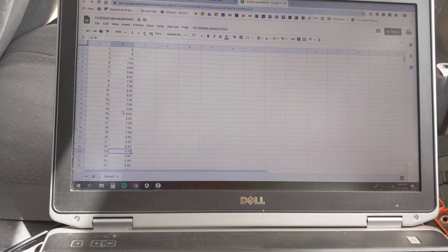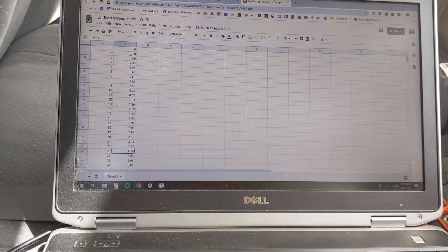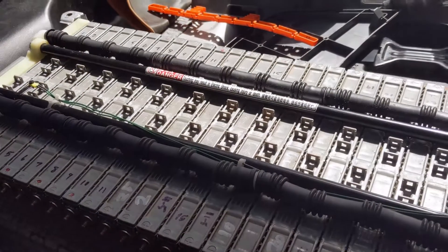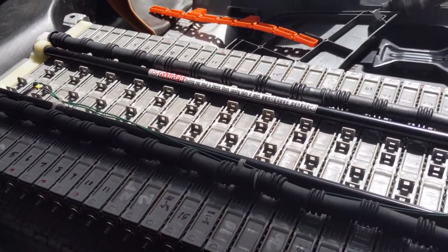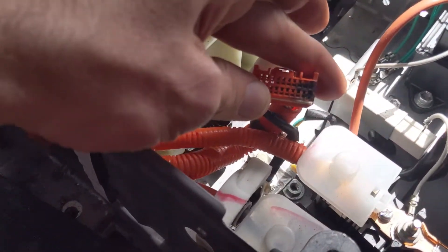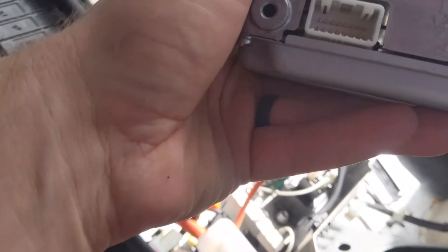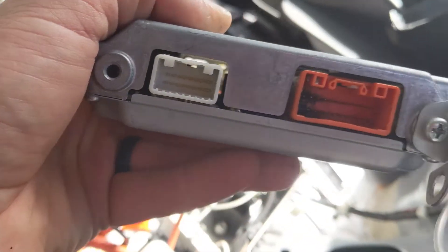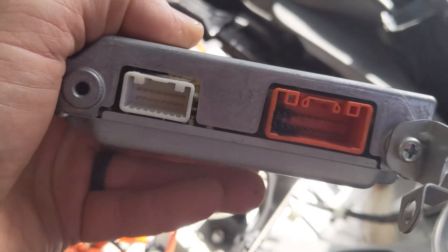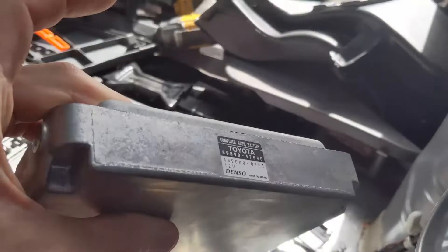Without power cycling all of these cells, it's hard to know which other ones would need to be replaced. I also need to figure out what the deal is with this plug here. Maybe the next step should be to open this up and see what we've got inside. Hopefully the new battery I'm getting will come with the ECU — we'll see.